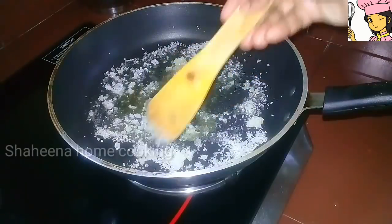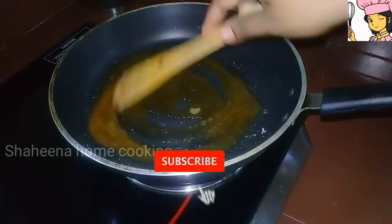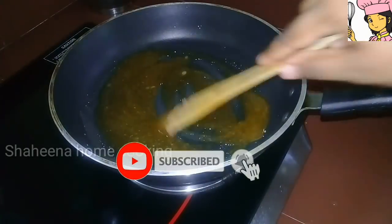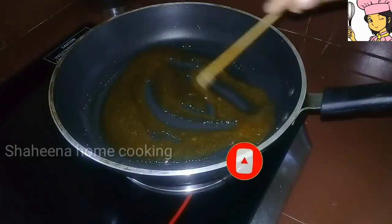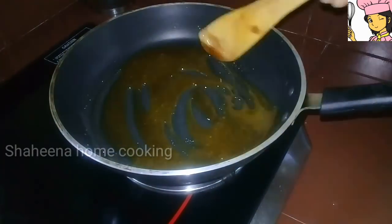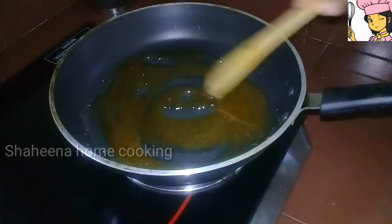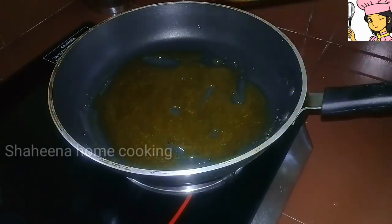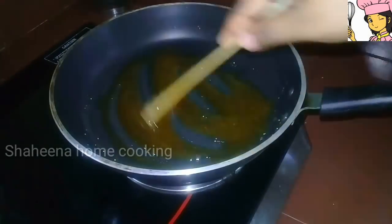We will put it in the pot and set it up. Then we will put it in the pot and add the caramel.